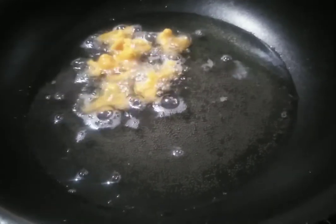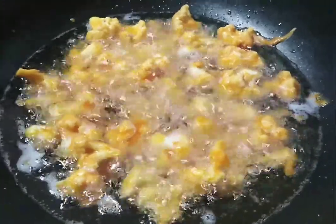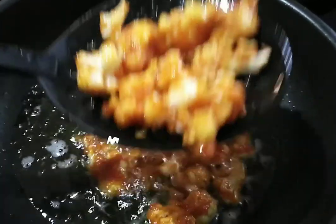I am going to heat the sunflower oil. I am going to make it on a medium flame. I am going to add the cauliflower oil.